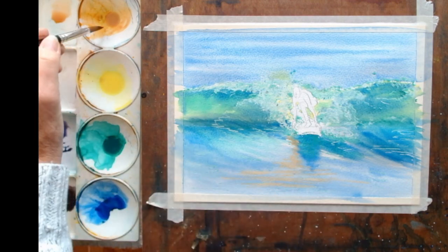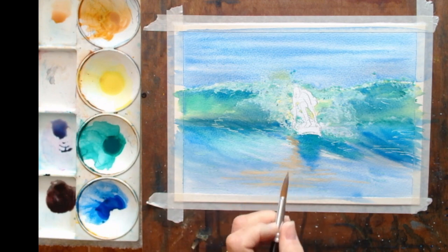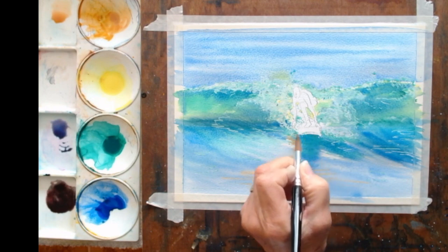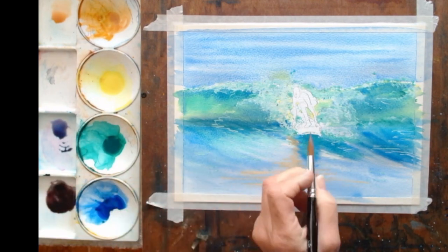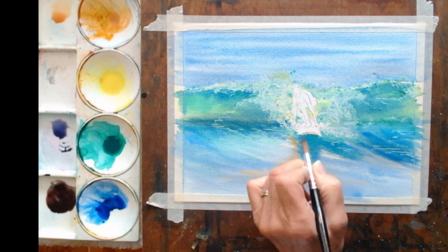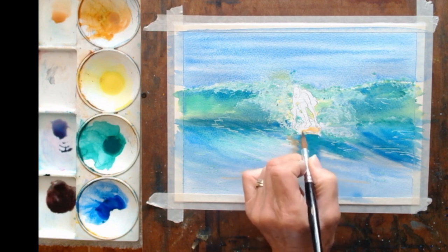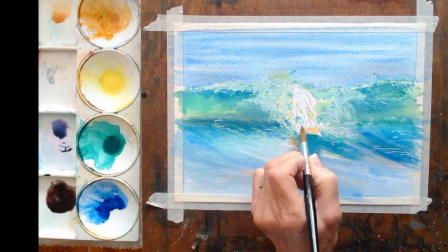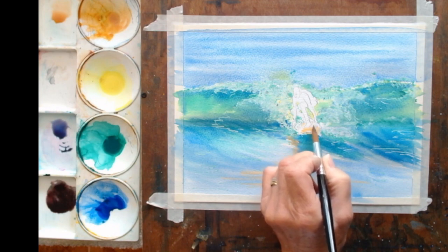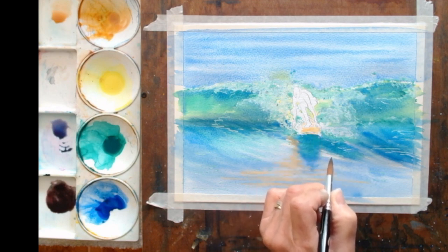I'm going to start with the board because I want to just suggest some colour on the board with the yellow ochre, which is the colour I used in the sea here — or raw sienna if you're using that. I'm not going to do this wet and wet, I'm going to do it wet on dry. I'm going to put a little bit of colour under the board, then I want a highlight on the top of the board. I'm just going to scratch in some colour and leave a little bit of white, because that will suggest the waves, the spray. And that's all I need to do really on there.